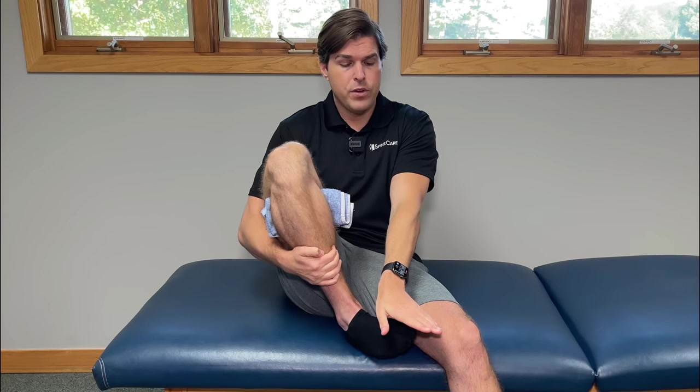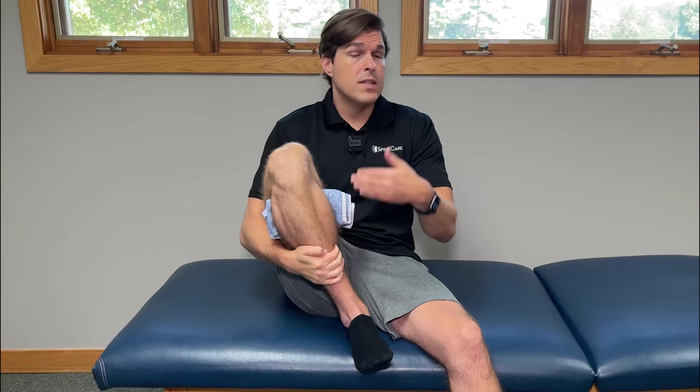With each repetition, challenge yourself to drive that heel back just a little bit further. To take this to the next level, instead of having your foot straight back, turn it outward as much as you can and then drive your heel backward — you'll notice it hits the knee just a little bit differently. You can also turn your foot inward. If any of those positions offer more relief, throw more repetitions in at that point. You can also do a more dynamic movement: drive your heel backward, take your foot outward as much as you can, hold for a second, then turn it inward and repeat. Try to do 10 to 15 repetitions in both directions. You can also do a nice circular motion with your foot to help engage more muscles around the leg and knee.